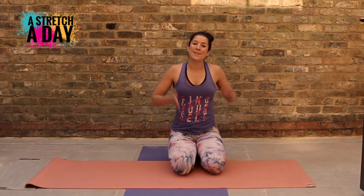Thanks for joining me again. This is a stretch a day with Bear and Float. I will see you tomorrow for the next one.